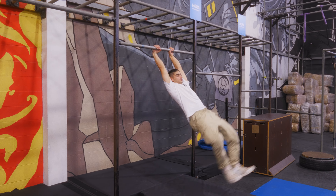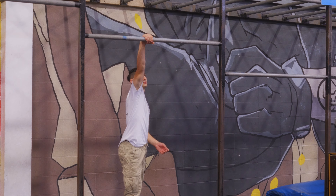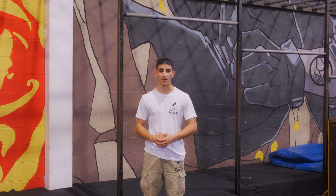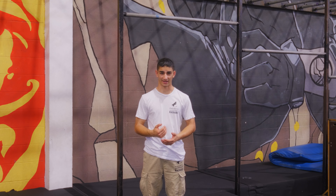This is a lache. To do a lache, I want you to approach the bar, place both hands on top, and start swinging. At the peak of your front swing, I want you to throw the bar away from you and try to get your chest in front of your feet. Let's give it a try.